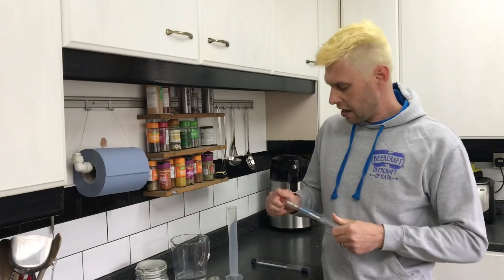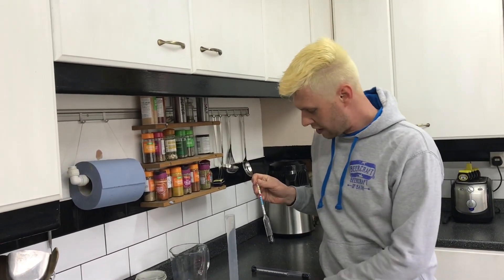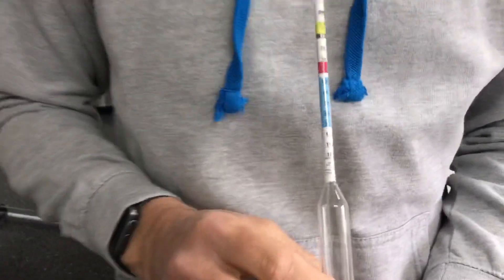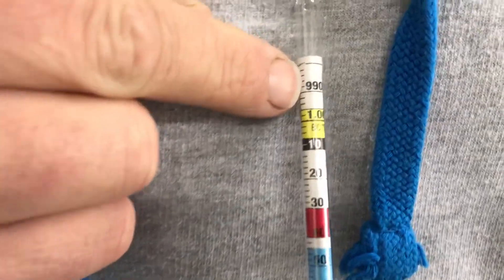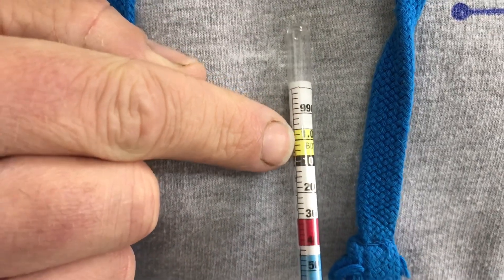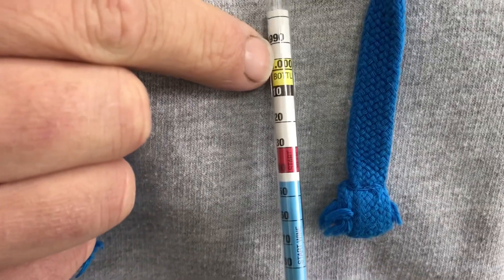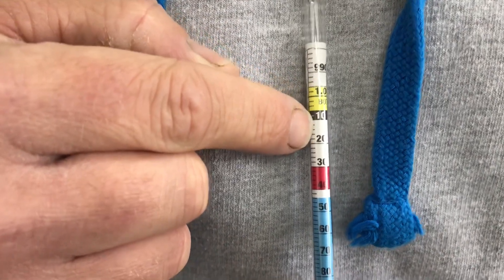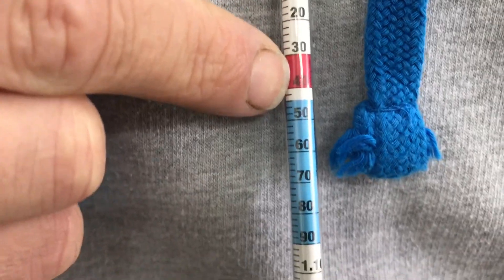Let's go with this hydrometer first. This is what's normally called a beer and wine hydrometer, and there are a few different readings on here. It starts up at the top at 990, then 1.000, and then goes up in increments of 0.010 — so 1.010, 1.020, 1.030, 1.040, and so on.